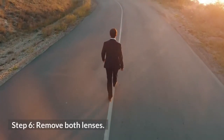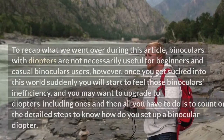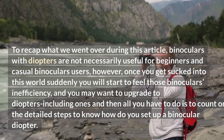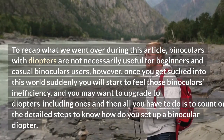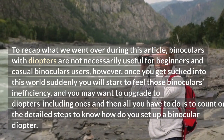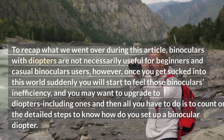Step 6: Remove both lens covers. Uncover each lens and use both eyes to gaze through the binoculars. To recap: binoculars with diopters are not necessarily useful for beginners and casual binocular users. However, once you get further into this hobby, you will start to feel the inefficiency of basic binoculars. You may want to upgrade to ones with diopters, and then all you have to do is follow these detailed steps to know how to set up a binocular diopter.